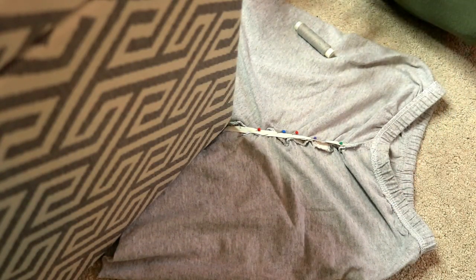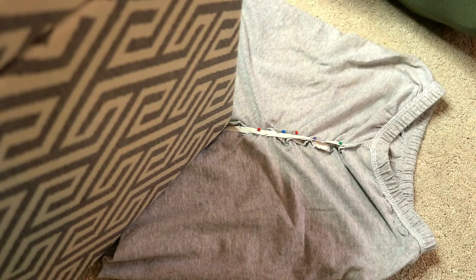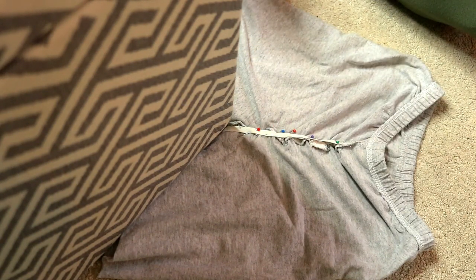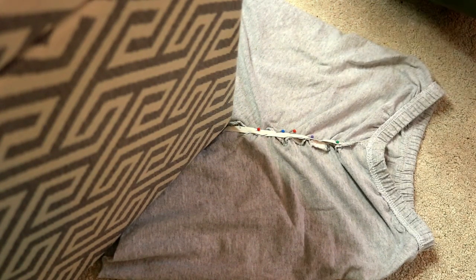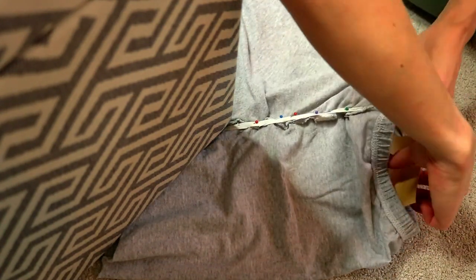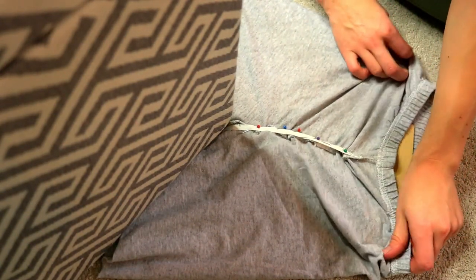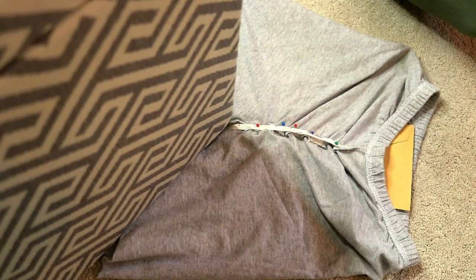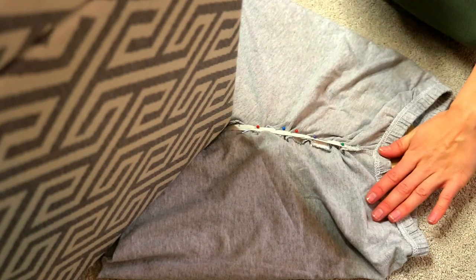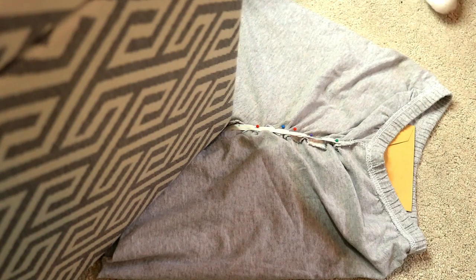Now we have our pins in place, just grab the thread and needle and sew along the seamless with the elastic as much as possible. One thing I'm going to do before I sew is place an object underneath, because sometimes you'll end up sewing both sides together and this ruins the whole project — it means you have to start all over again. So place something underneath to avoid both sides literally being sewn together.